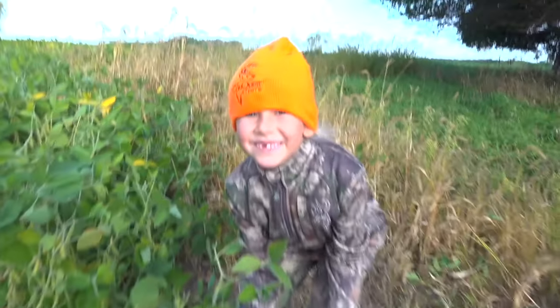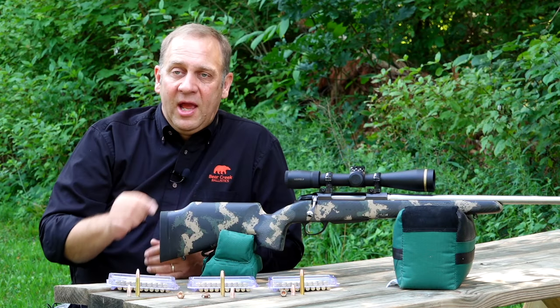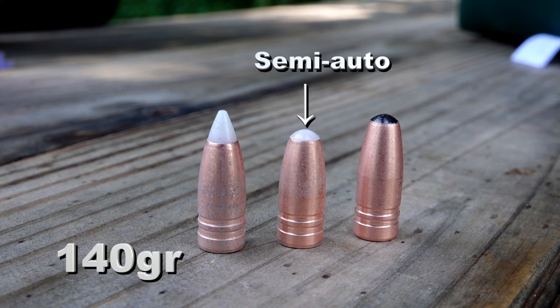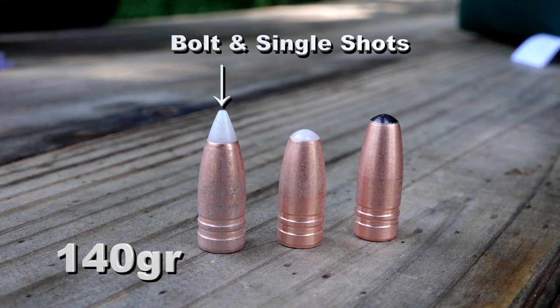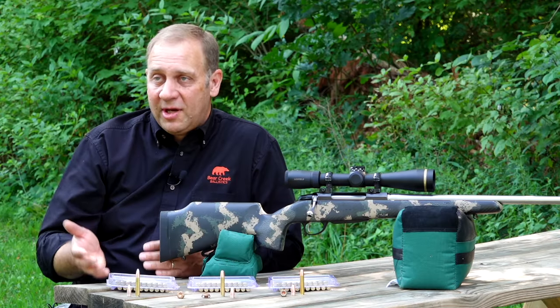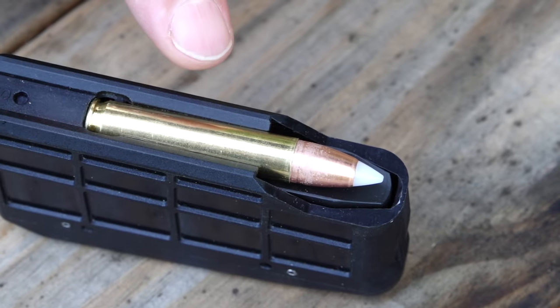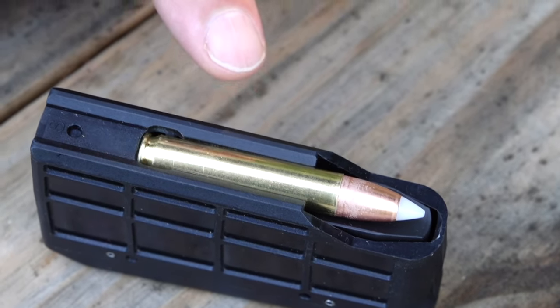What we've done, similar to what we did in the .450 caliber, is lighten and shorten the bullet and increase powder capacity. We've got two product offerings: one made specifically for semi-auto platforms like ARs or bolt guns with magazine blocks limited to a 2.25 inch shell length, and another version with a ballistic tip for single-feed in an AR, single shot rifles, or magazines modified to accept the longer ammunition.